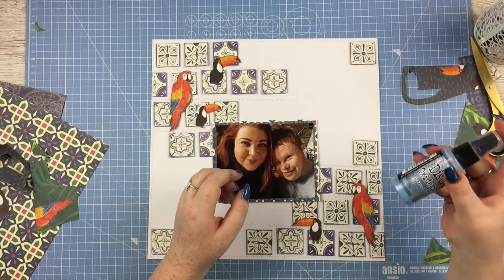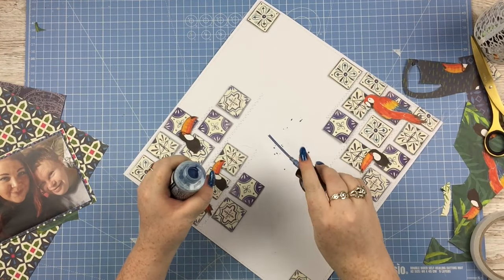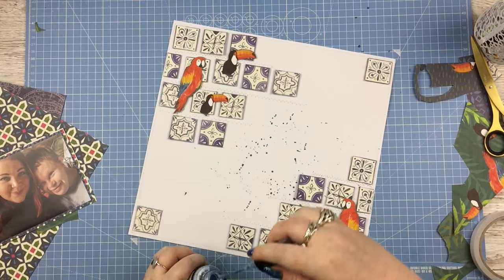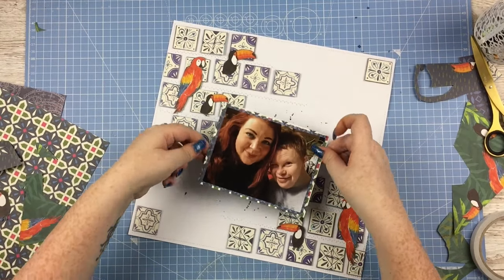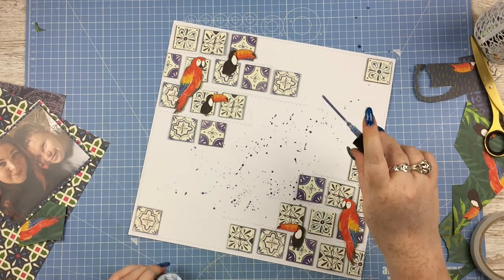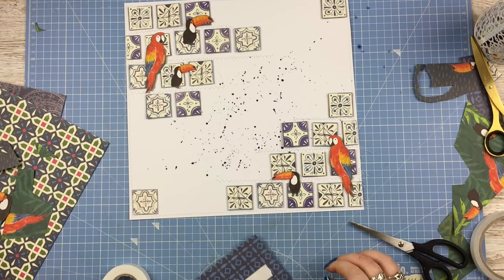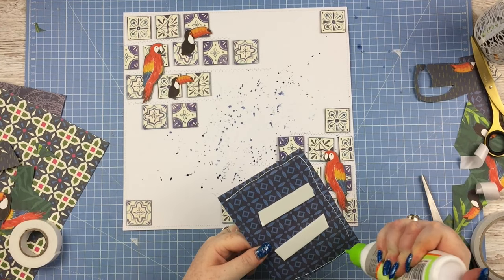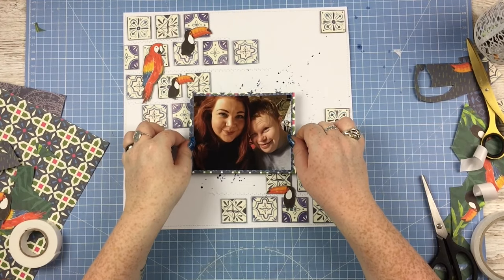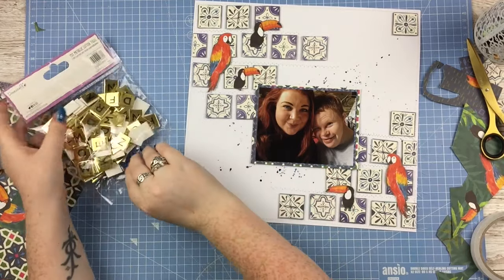Here I wanted to add some splatters in the background, and I kind of wanted them coming out from the photo, so I thought I'd add the splatters before I added the photo down. That is Distress Oxide Spray - maybe Faded Jeans, but the correct name will be in the description box. Then to stick down my photo I'm using the foam tape - the same foam tape that comes with those foam rectangles, so it's exactly the same thickness - and then added glue around the edges for where it's stuck onto the tiles that were already sticking up.